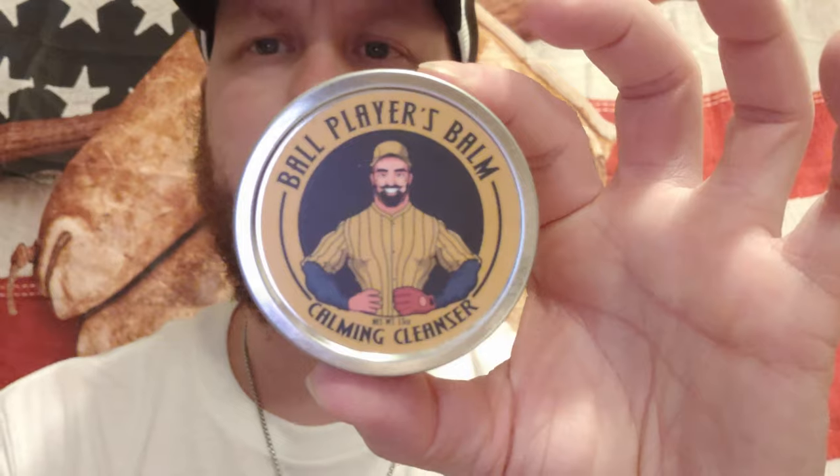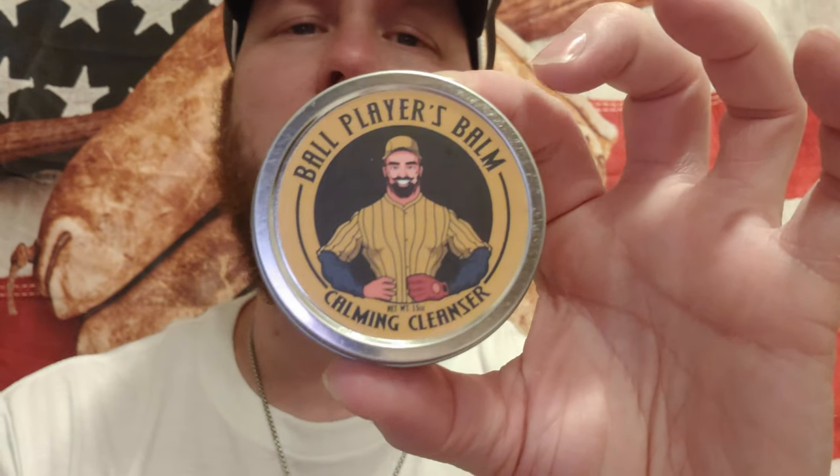Here is your Calming Cleanser from Ballplayers Bomb. This is what you're going to use to clean all the dirt off your glove before you apply any conditioner. They will send you instructions. The calming cleanser has an amazing scent — it doesn't smell bad at all. It's got this fresh scent that I actually messaged them about, saying they need to make it into an air freshener.